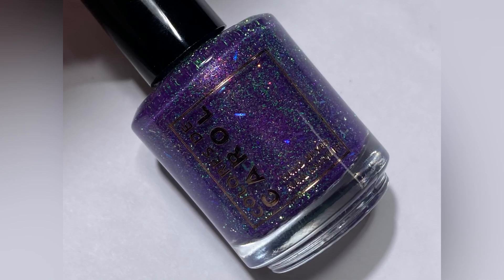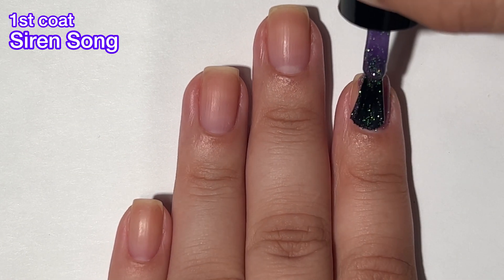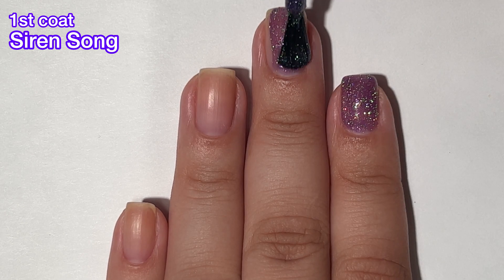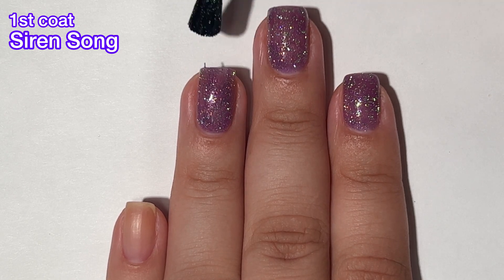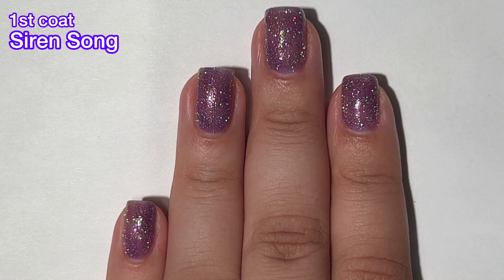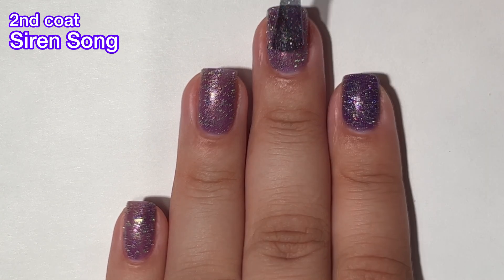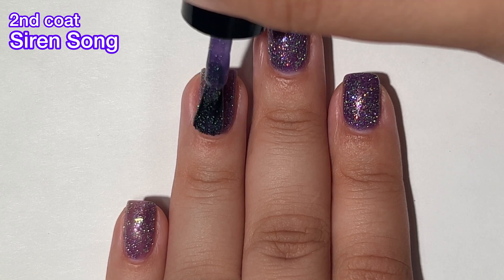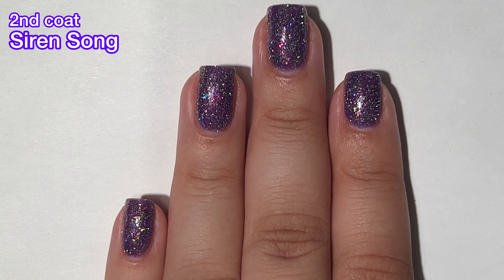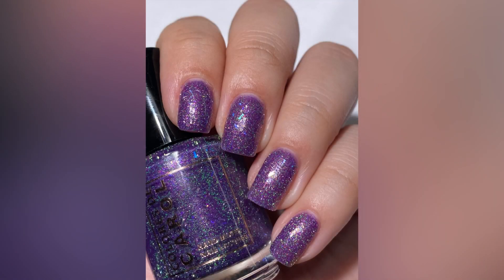First up we have Siren Song, and this is a reddish violet with aurora shimmer, green reflective glitter, chameleon glitter, and shifting slices. This one is really, really beautiful. The formula is very easy to work with — it doesn't feel too sandy or chunky like some reflectives can be. I got full opacity in two coats. Keep in mind that this one is going to be difficult to remove; there's a lot of glitter in here, so plan accordingly. But the formula is beautiful and the polish itself is gorgeous — look at how it shines. So beautiful.